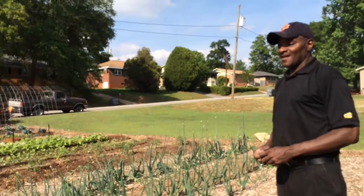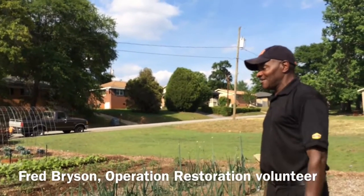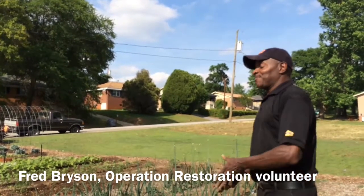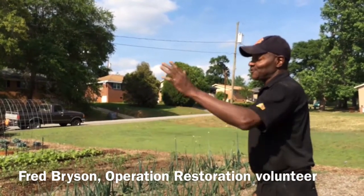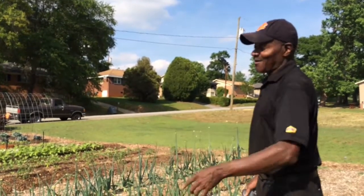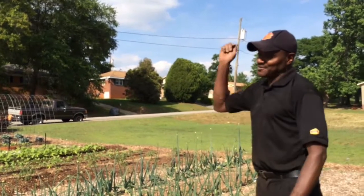I grind them up because they have nitrogen in them, and then I use coffee grounds and constantly turn this into the soil. Some plants you can plant and then plant something else there — beans add nutrients back to the ground. But okra takes nutrients from the ground, so after okra you truly can't plant something right back quickly. It's totally different.